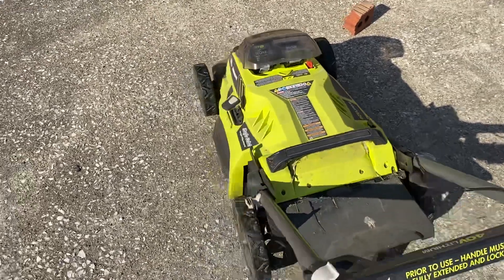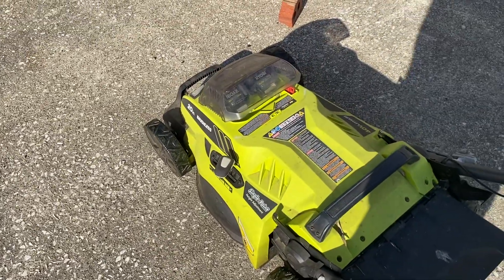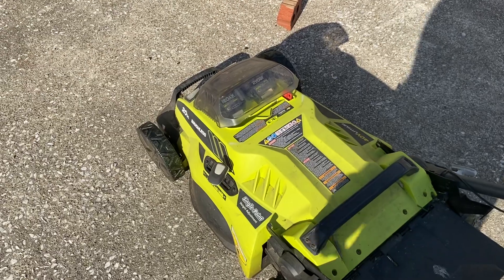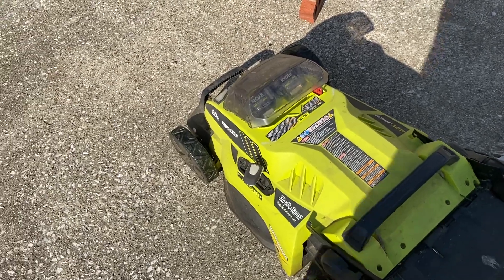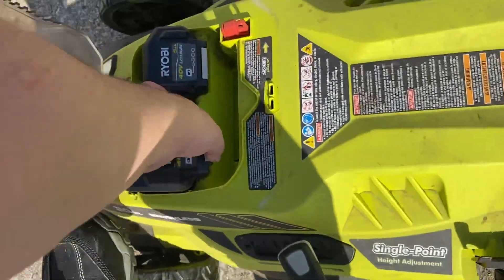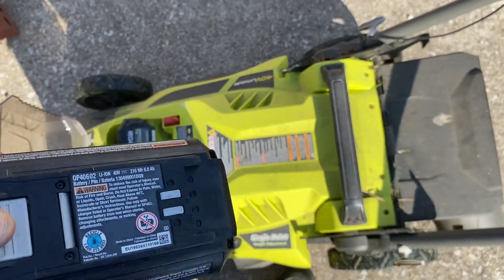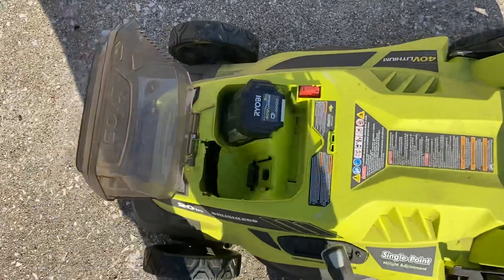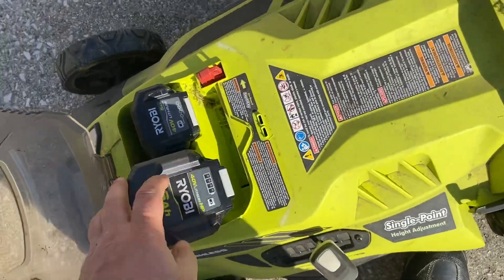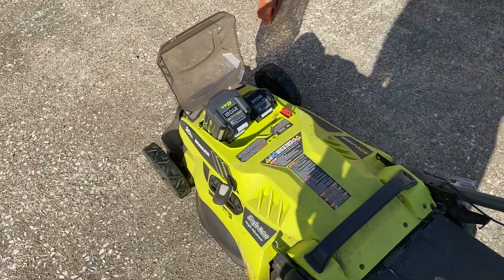Do this at your own risk. The mower is not designed for the bigger battery, but it will not give it any extra amps or anything because the connector doesn't use the extra terminals that the battery has on it. The six amp battery has extra terminals on the bottom for delivering more amperage, but that is unused in this mower, so you don't have to worry about anything like that. It works just fine, it just looks a little funky.